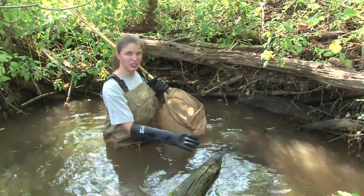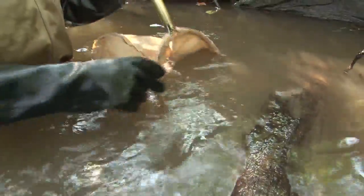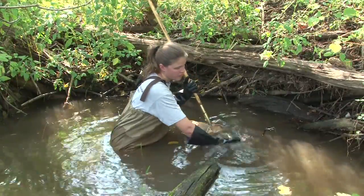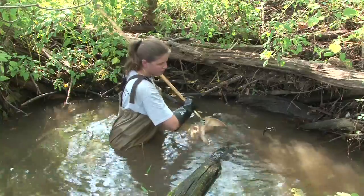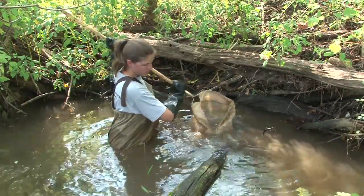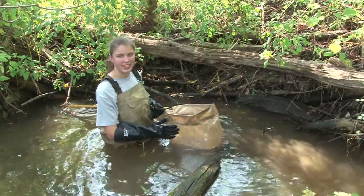Here we have a piece of large woody debris. For this one, you want to put your net on the downstream side of the woody debris. Reach in and rub all the rough surfaces with your gloves to dislodge all the insects hidden there. Then go in, scrape along it with your net, and sweep to catch anything that's still floating. And that's one sample.